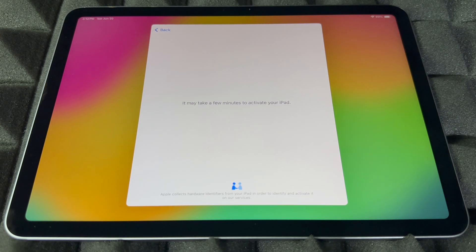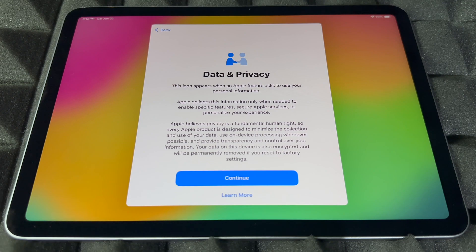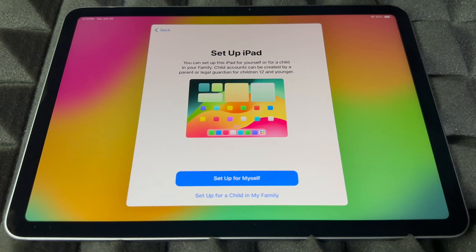Right now all you have to do is wait — it's going to download some stuff and then we can keep going. Sometimes this takes a bit when the iPad has to update. Then we'll go into continue. From here you're going to set up this iPad — the first option is for you, and the second option is for your kids or family. We'll assume this is for you.